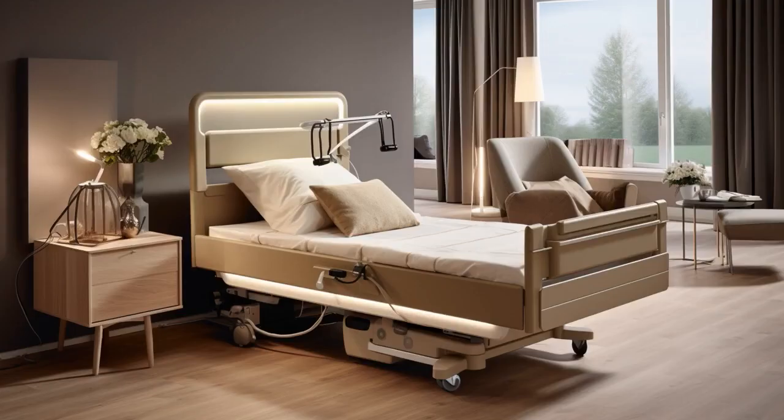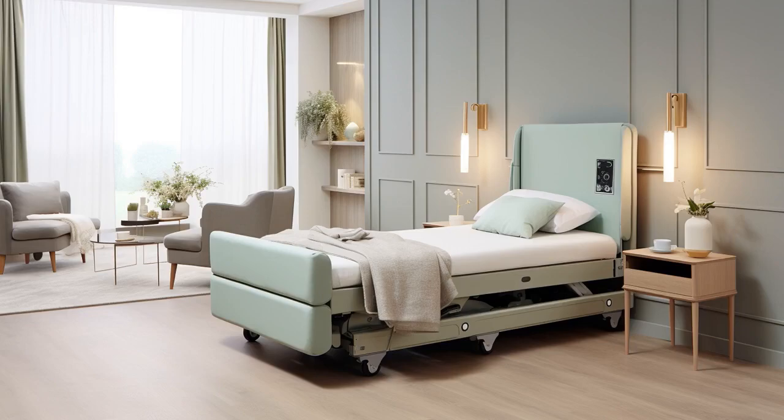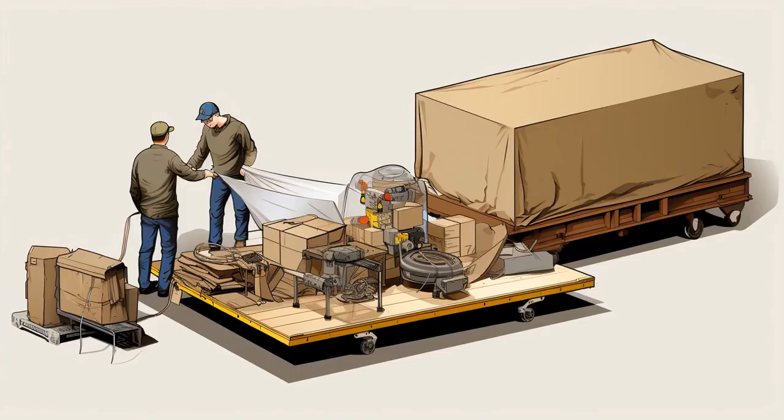Why don't seniors ever play hide-and-seek? Because the real challenge is finding the perfect angle on their adjustable bed. And now, let us explore 11 practical tips on adjustable beds for seniors.